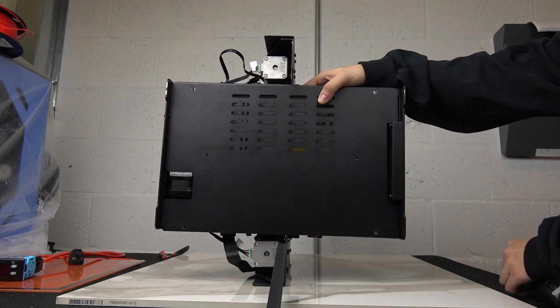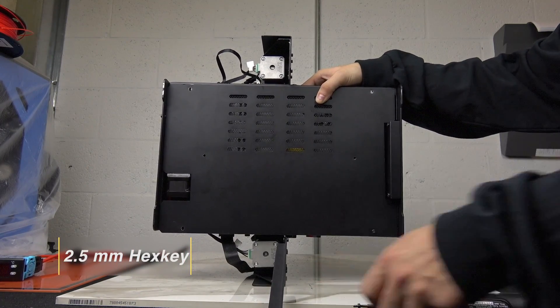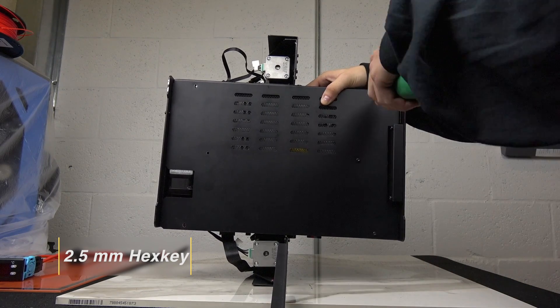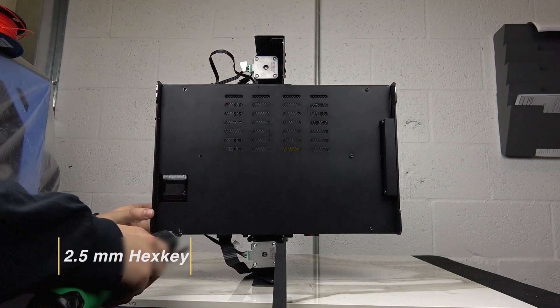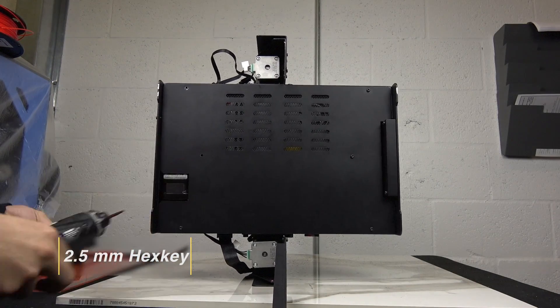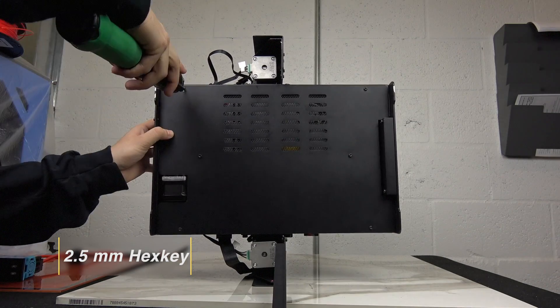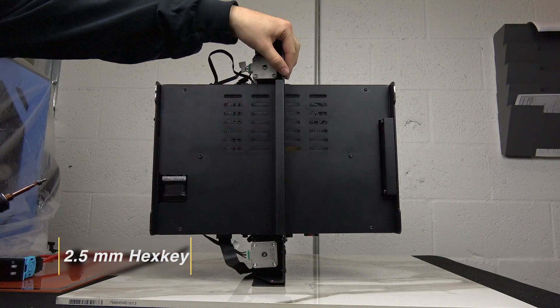When you're finished working inside of the electronics cabin, replace your bottom panel and the six screws that you removed earlier. Swing the center bar back into place and reinstall the screw.